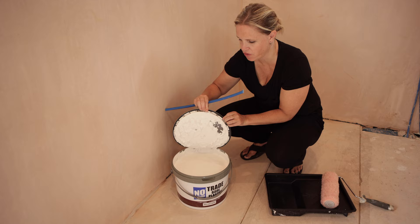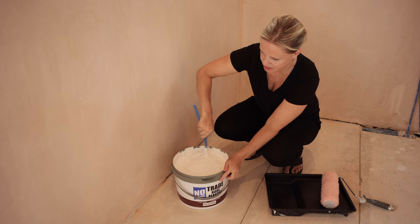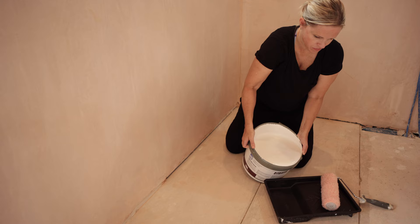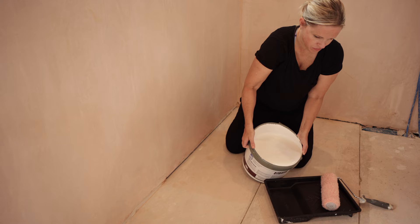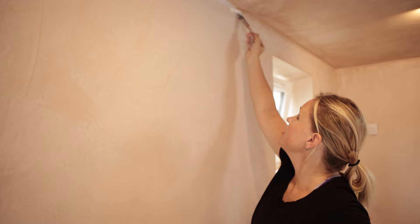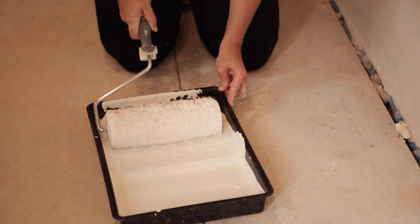Let me show you how to apply it and give you a few tips for getting it onto the wall. First, give your paint a little stir just to make sure there are no lumps or bumps in it before you pour it out. Then pour some into your paint tray — use your brush to clean up any paint you might spill over the edge. Use your paintbrush to cut in around the edges first, because it would be difficult to roll all the way to the edges.